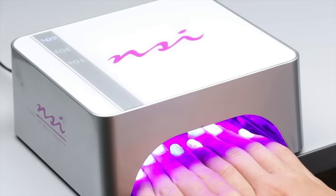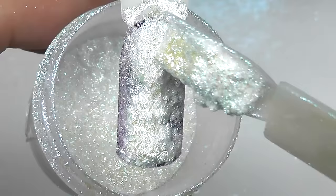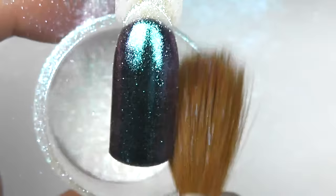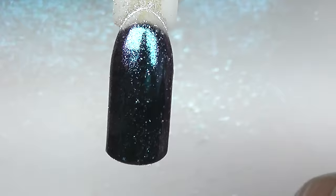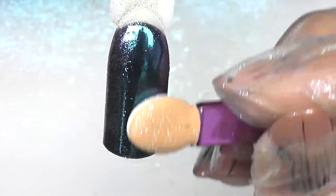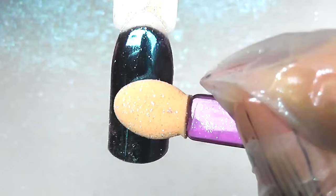Another option is to cure 40 seconds, which is two-thirds of the full cure time. I apply the pigment, take all the excess off — you can use an old fluffy brush for that — and then rub it in. As you can see, we already get a nice mirror chrome effect. It works when we cure two-thirds of the time.